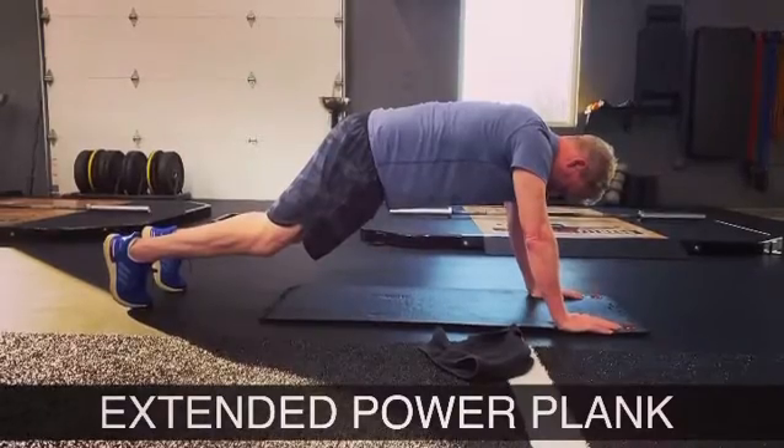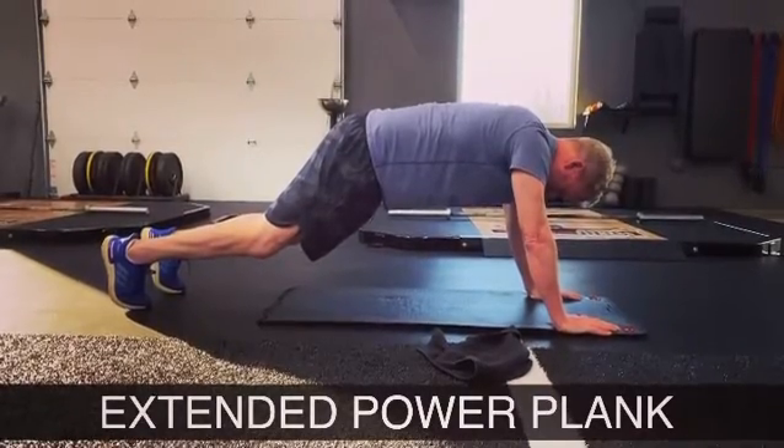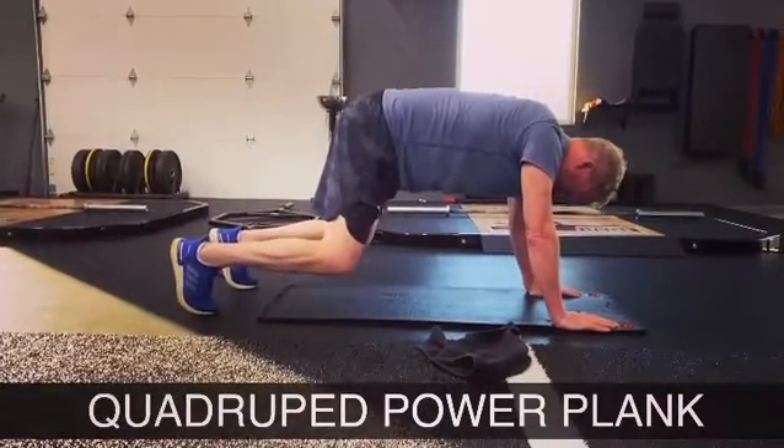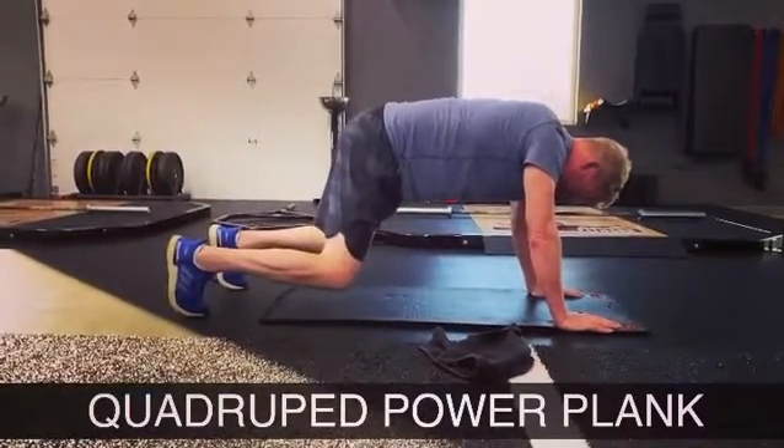Five, four, three, two, one — adjust your feet, then pull the knees to the elbows, pull the toes to the hands.